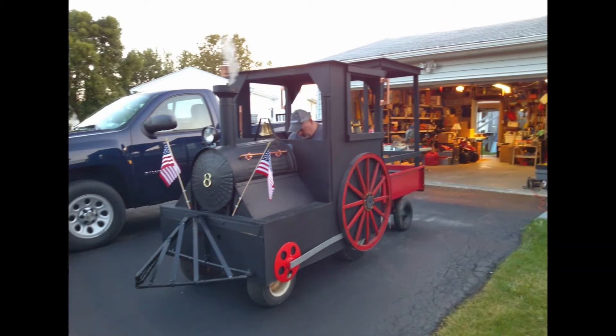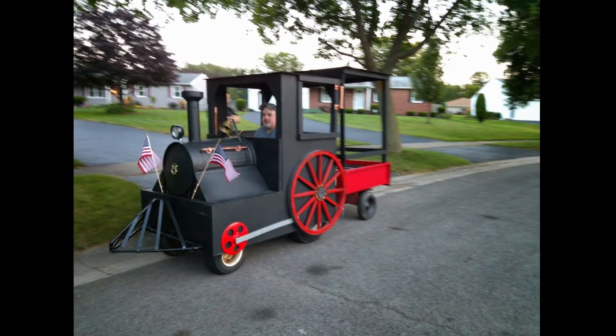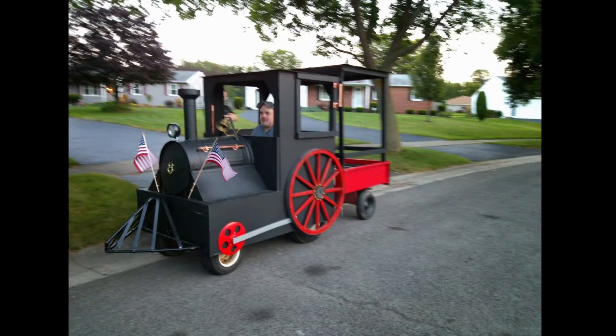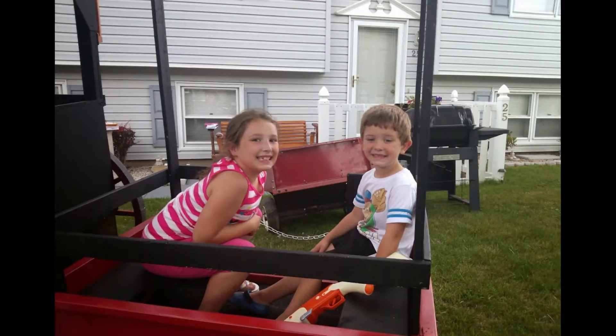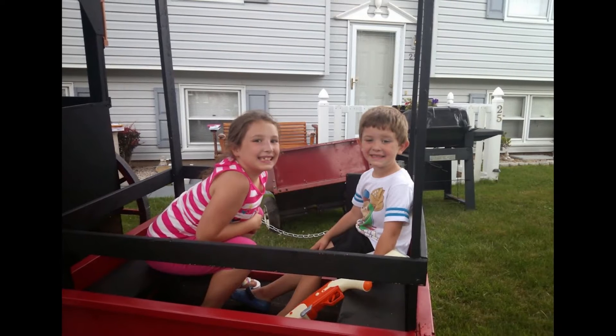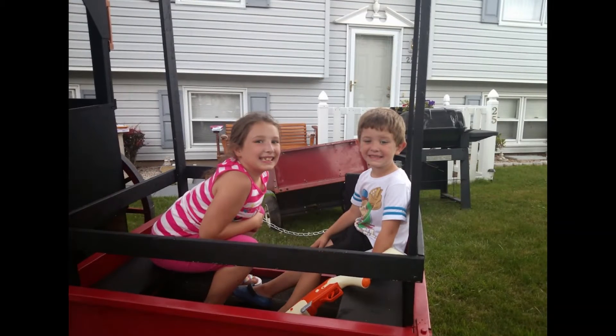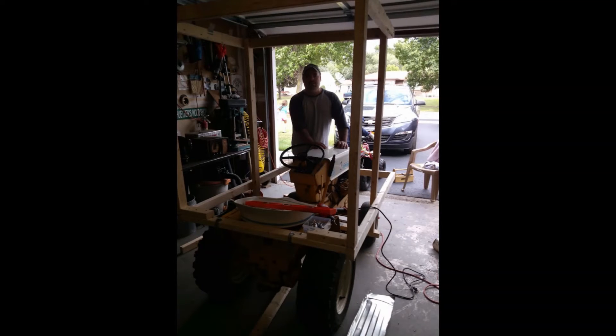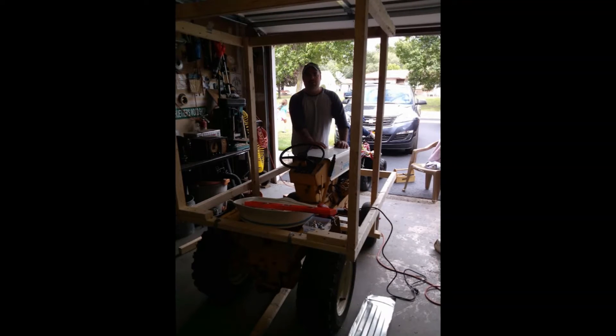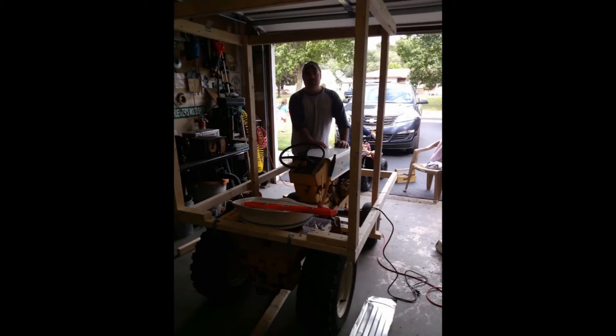The grandkids sure loved that old train. We ran it around the neighborhood quite a bit that summer. I enjoyed the build, but most importantly was the excitement the grandkids got out of it. Looks like the grandkids want an airplane next — time to get back to the drawing board. That could be a challenge, but hey, what are papas for?